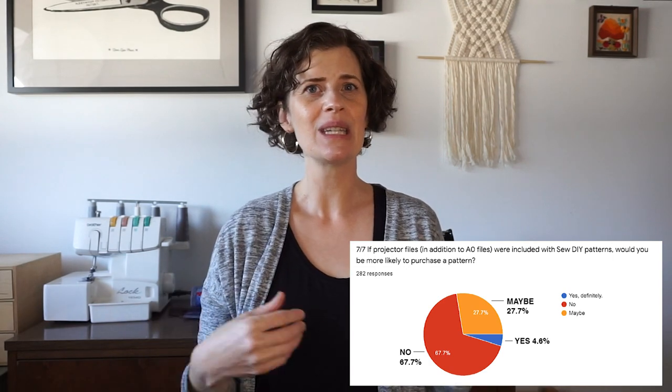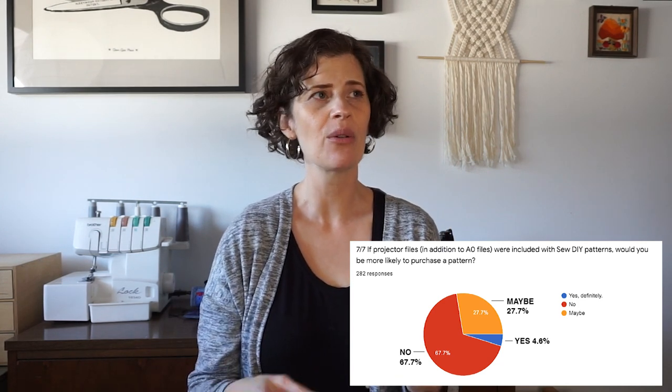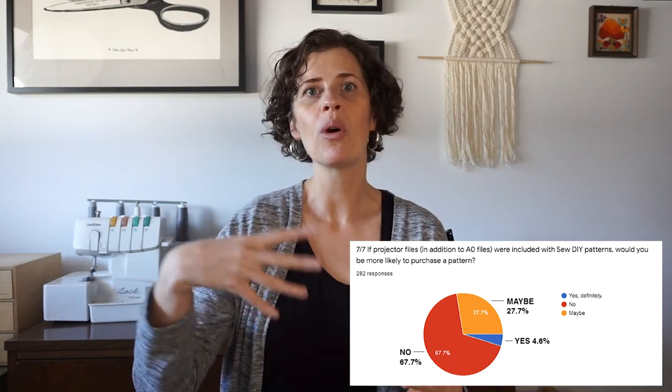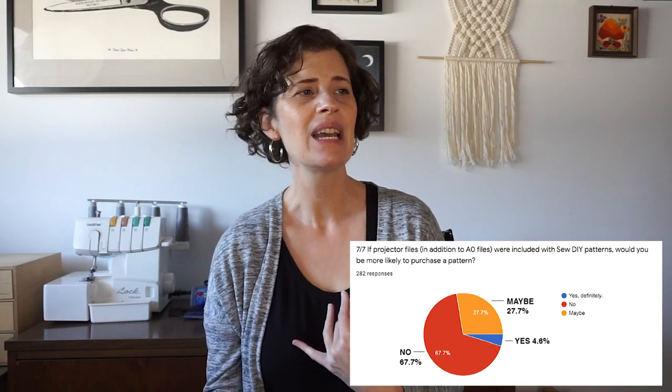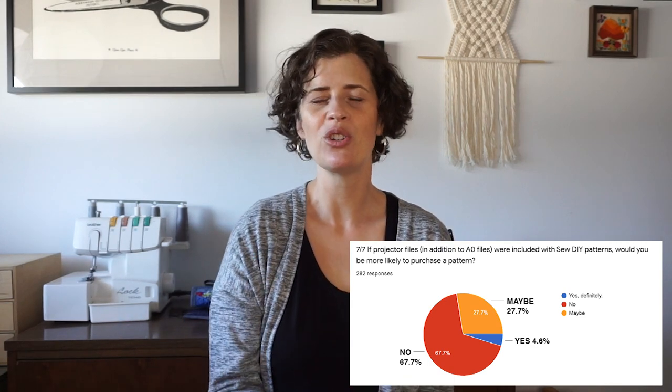So it's really apparent that overall people do not use projectors very often, but it's potentially a growing market. My next question was: if projector files in addition to the A0 files are included with SewDIY patterns, would that make you more likely to buy one? 13 people said yes, definitely — a little more than the people who are currently using projectors. 78 people said maybe, which is probably a lot of those who want to use it in the future. And then 190 people said no — that's about 190 out of 290, so about 66% of people said they're not going to be more interested in buying patterns if I do projector files.